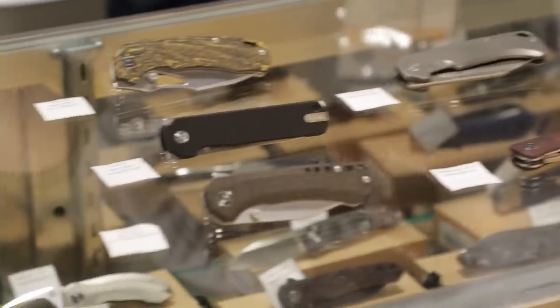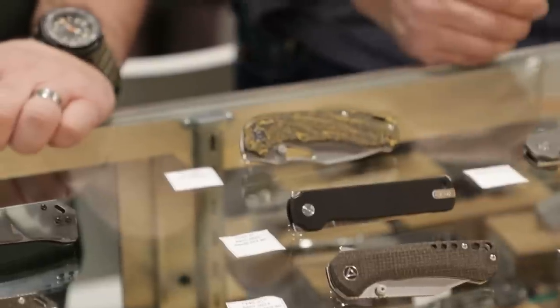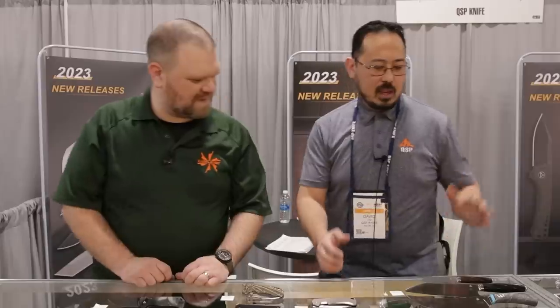How are you? Very good. It's been a very productive show. SHOT Show for businesses is a great show to show off things. We have five new models with no name yet, so if you have an idea leave it in the comments below. We're going to refer to them by model number and go from there.